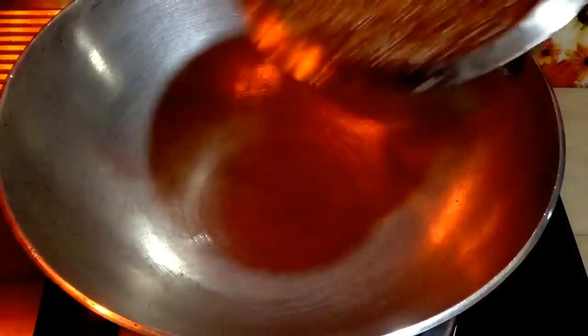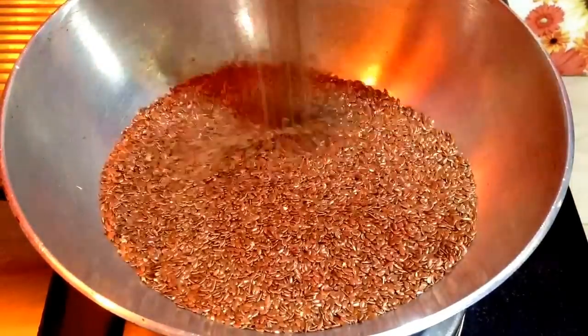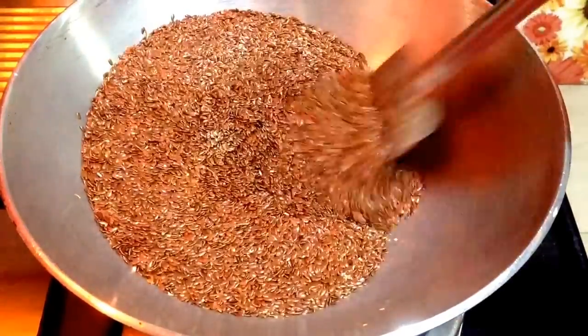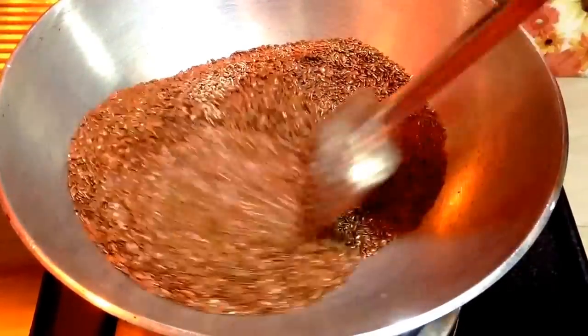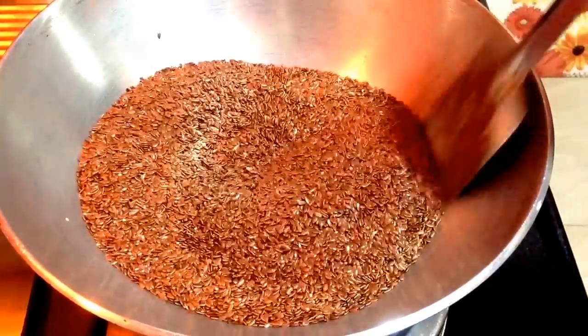We will start to heat up a kadai and I will add the flax seeds. This is around 500 grams of flax seeds. I will keep the flame on a low-medium heat and I am going to stir it continuously and roast for around 10 minutes initially.